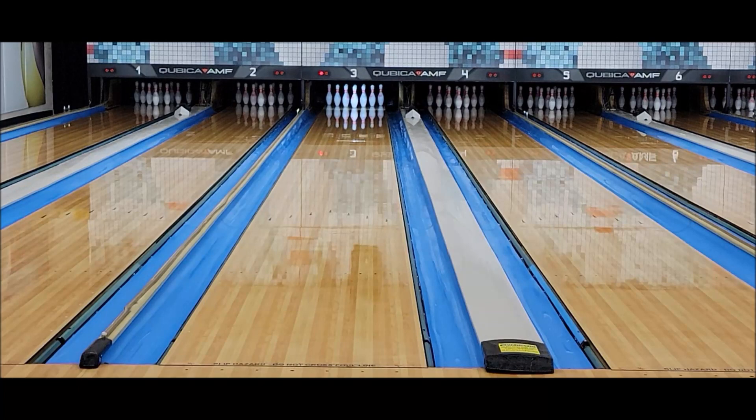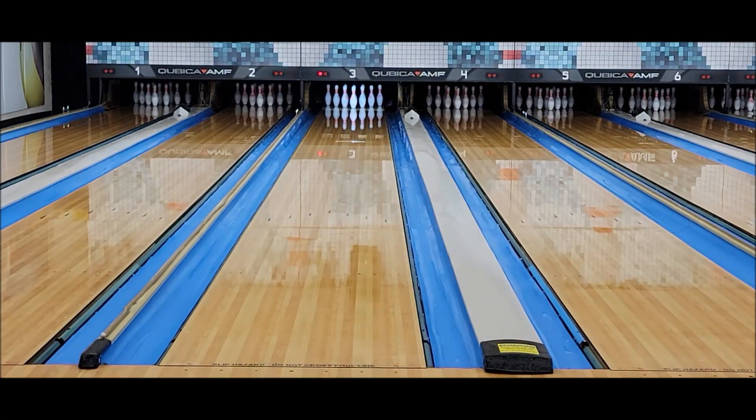It's just a regular house shot here today. We're going to get out here. Typical layout on this ball for me — 55 by four and a half by 25. Let's get the camera turned around and we'll take a look. We are going to start the Royal Diamond playing straighter, keeping some hand out of it, just letting the ball roll. Let's see what the Royal Diamond can do.